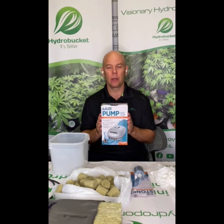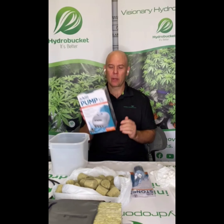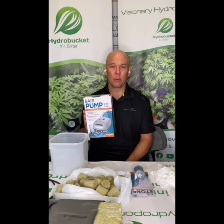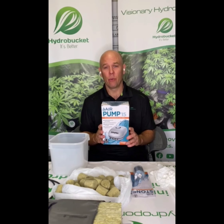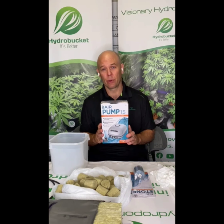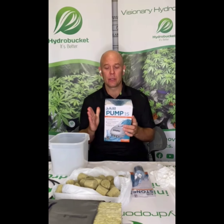First off you need a pump. Any air pump will do, whether it's an aquarium air pump from a pet store or a hydroponic-specific air pump. I recommend always getting the four-port. You can always plug a couple ports to divert more power to one, or use the extra — for example, bubbling in water to remove chlorine, oxygenate water, or keep pre-mixed solution oxygenated so it doesn't go bad. The price difference between a single and a four-port isn't that much, so I always recommend getting a four-port.